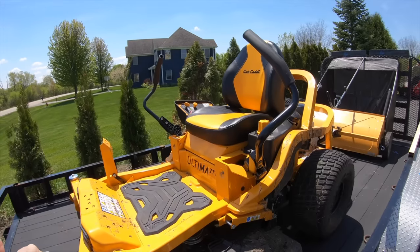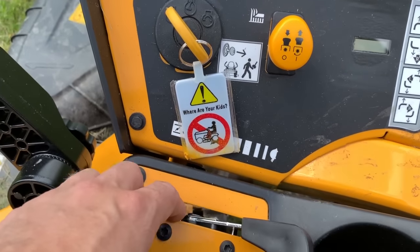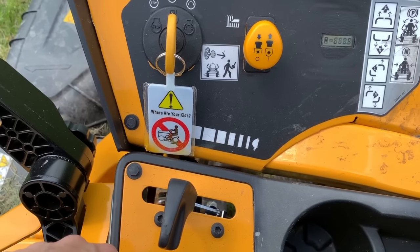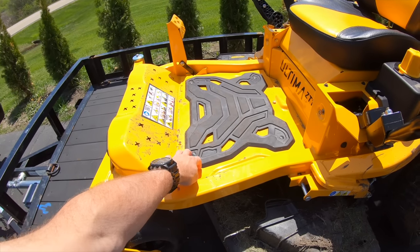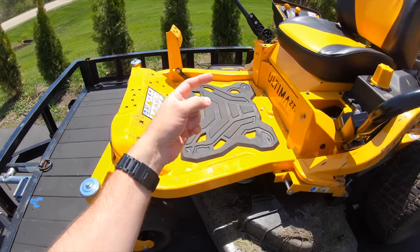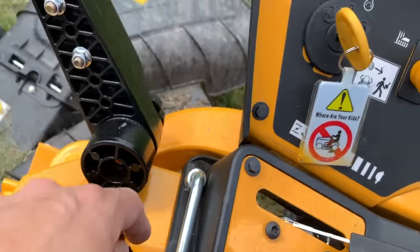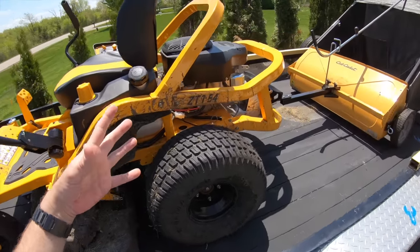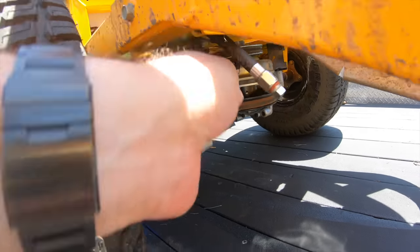The operators panel is simple and laid out clearly — there's really only a key and a PTO switch, plus an LCD panel on top that gives you your hours for maintenance. The deck has a pad on it that helps stop vibrations coming up through your feet. There's a tool in the corner that lets you remove a screw and access all the belts for easy maintenance.